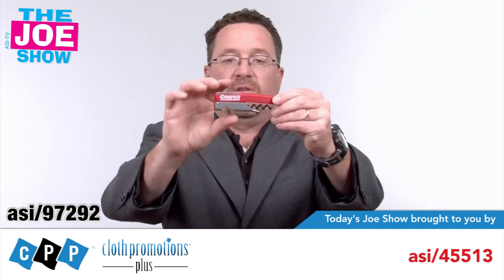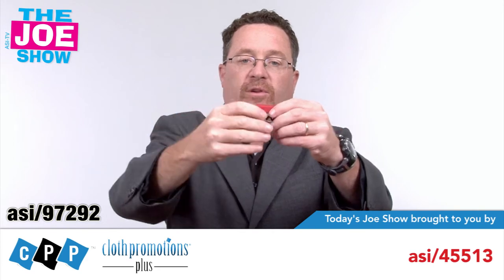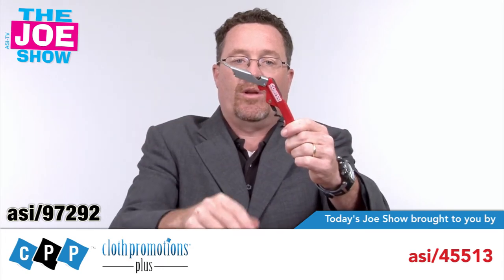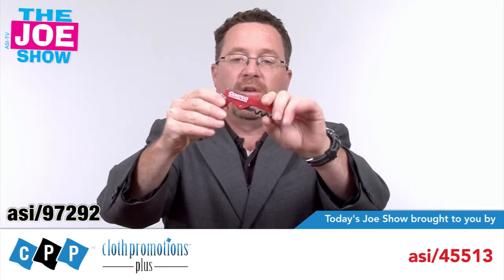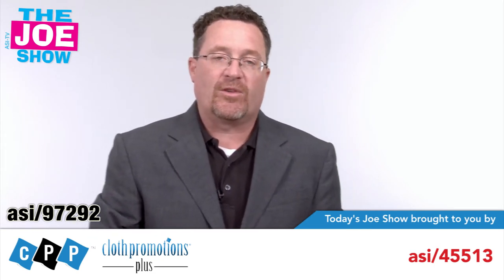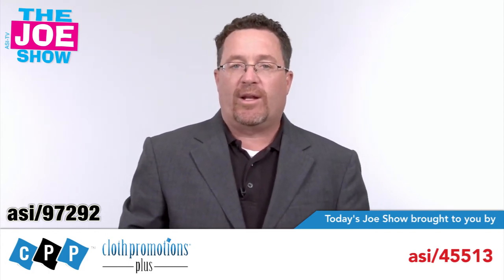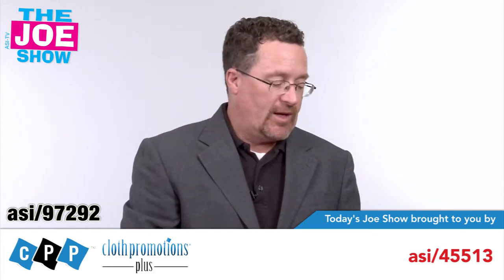This next product is a waiter-style corkscrew, and I want to show you some functions. First of all, we have a knife here that opens up to cut the foil off, automatically retracts when we open up the corkscrew, and it works like any other waiter-style corkscrew. It also has a bottle opener on this end. This is good for wine companies and beverage companies to give to their bar and restaurant clients, but it can also be used as a holiday gift or a gift to people who come to a wine and cheese party. You can actually put this on the bottle of wine as a keepsake.